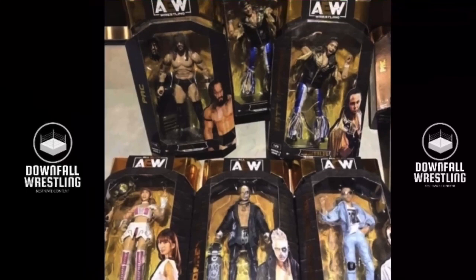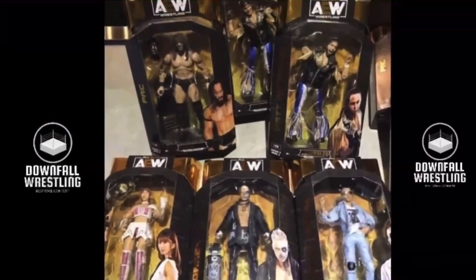Next we have Darby Allin. Comes with a skateboard, and the jacket is rubber from what it looks like. I'm definitely going to have to pick up that Darby. Obviously I don't collect women's figures, so I'm not going to get it, but I'll still review it. It comes with the AEW Women's Championship, and that's pretty much it.